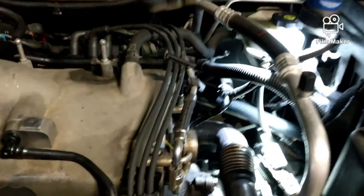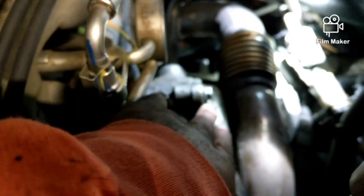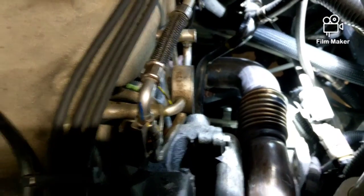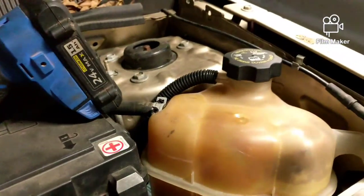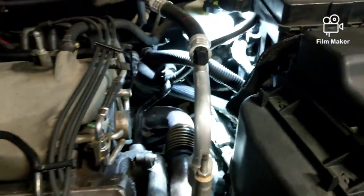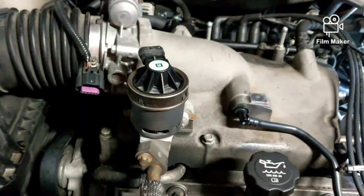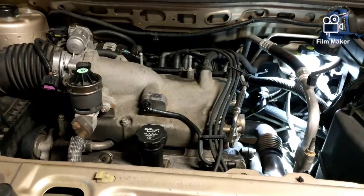Everything is back in — that pipe going there — snug, don't put all your muscle into it or you'll break the bolt. Put the coolant back in that section and let it fill back up your radiator. Get the engine warmed up, put on the cover, put this back in — button everything back together. Thanks for watching.